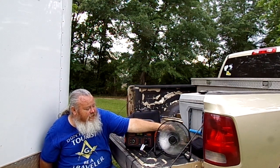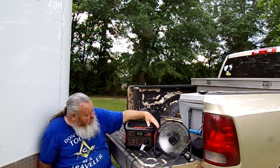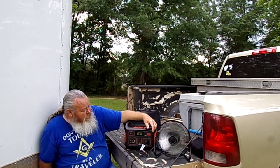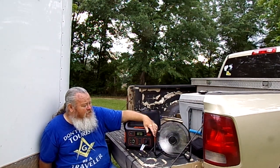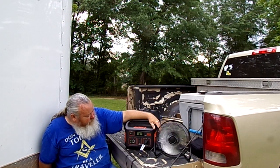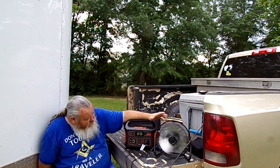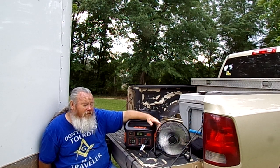It has three speeds. On medium it only pulls 33 to 34 watts, fluctuating between the two. When you turn it down to low, it pulls about 25 to 26 watts, fluctuating between those. On low it'll almost double the runtime compared to high.